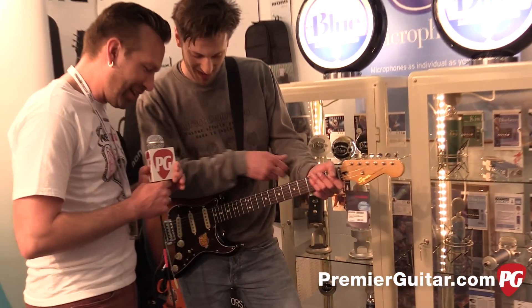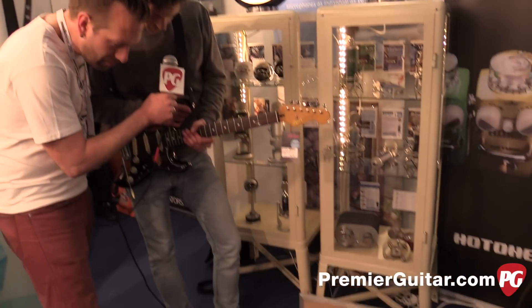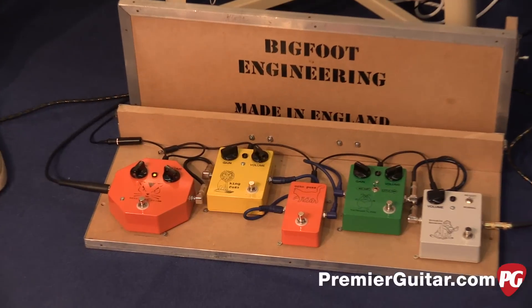So when we were coming in, you were playing the Octopus Prime — love the name. So tell us about that. That one is a fuzz octave pedal, but it has a really wide frequency response, so you can do chords as well as just the typical kind of Hendrix stuff.